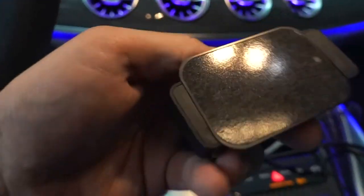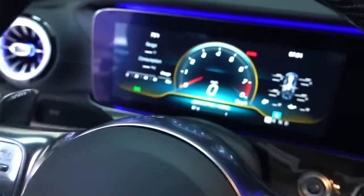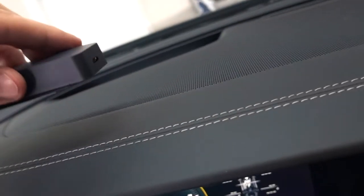Got the sticky part exposed now, so I'm going to stick it on the dash — right on the other side of the steering wheel so I can't see it and it won't get in the way. Let me make sure the surface is clean before I do that. Alright, it seems clean enough, so I'm going to stick it on.